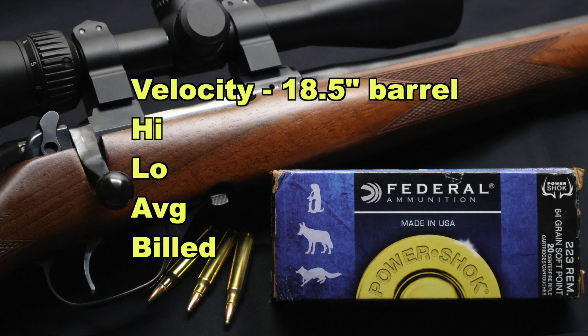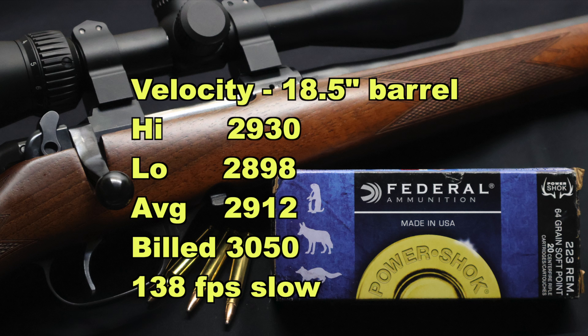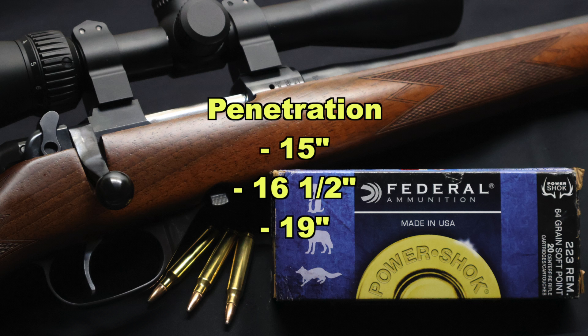Now onto velocity. Our high was 2,930 fps, our low was 2,898 fps, for an average of 2,912 fps versus the factory listed velocity of 3,050 feet per second. So we came in 138 feet per second slow out of our 18-inch barreled CZ carbine. I think this is good real-world data because most guys shooting a .223 these days are doing it from a 16 or 18-inch barrel. Granted, some coyote hunters and dedicated varmint hunters do have 24-inch barrel .223s, but as a percentage of what's being shot, they are not in the majority. Onto penetration: we saw 15 inches, 16.5 inches, and 19 inches for an average of 17 inches of penetration.